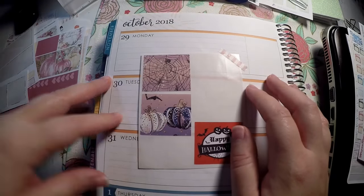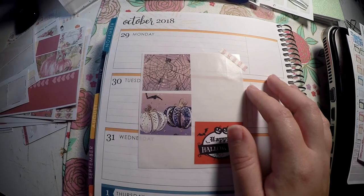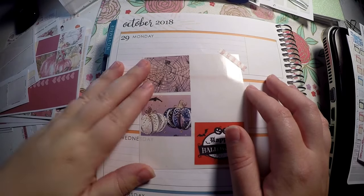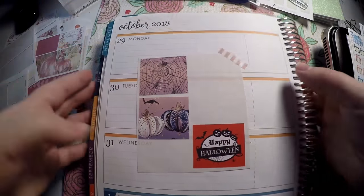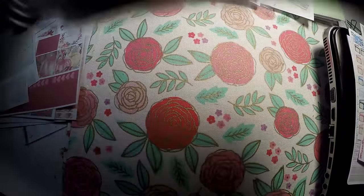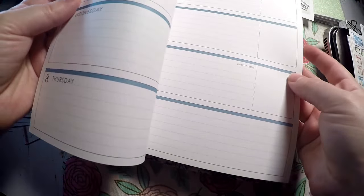Hi everyone. Thank you so much for checking out Crafty Little Rosebud here on YouTube. Today we are doing a plan with me. We are going to work on the weeks of October 29th and the week of November 5th.